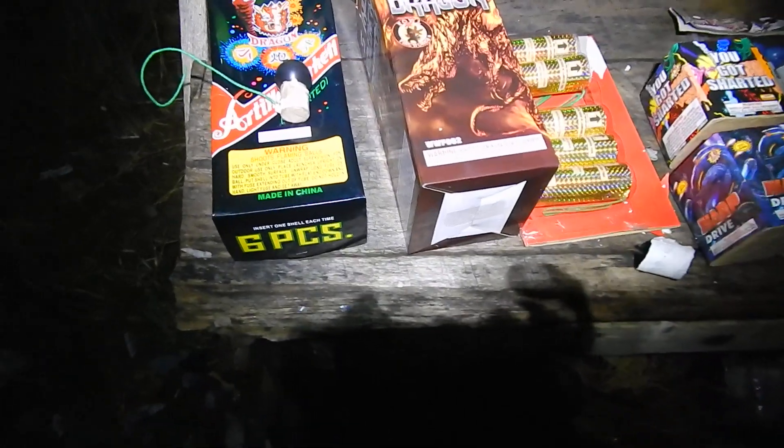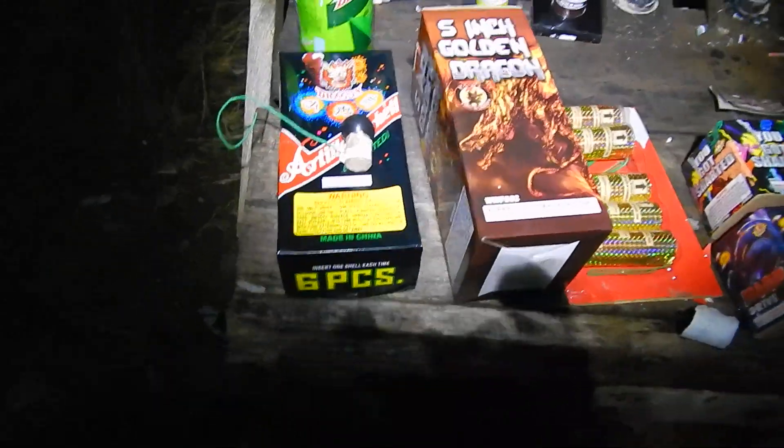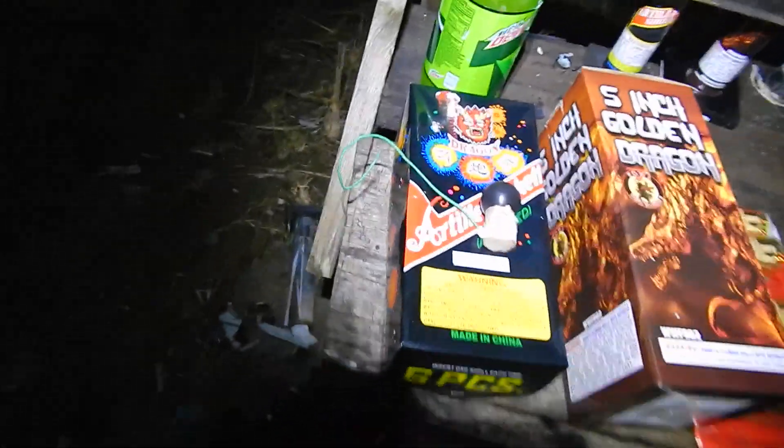Hey, what's happening Pyromaniacs? Hillbilly Pyro here. We got some new stuff here tonight and some old stuff — Dragon artillery shells. It's been around forever.